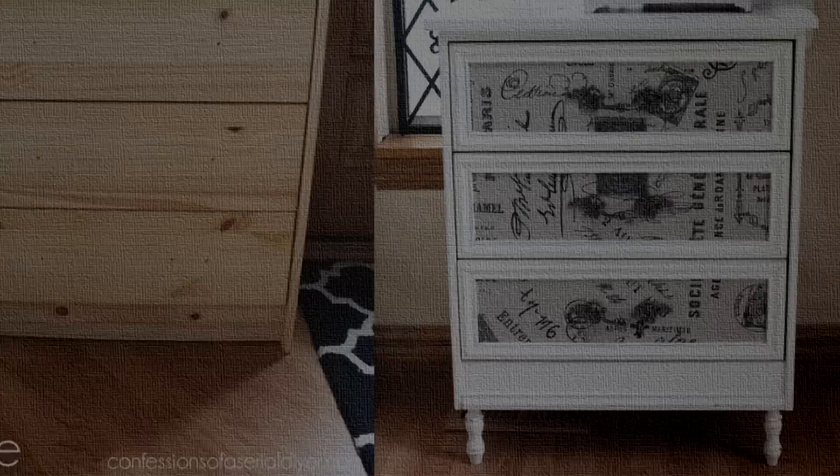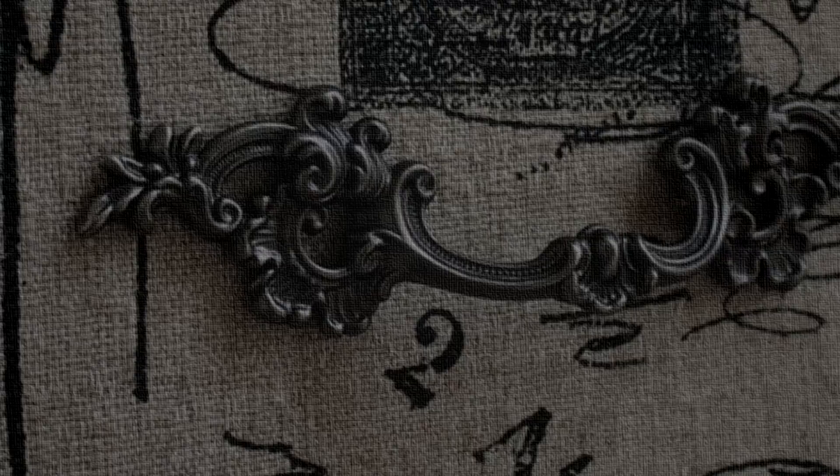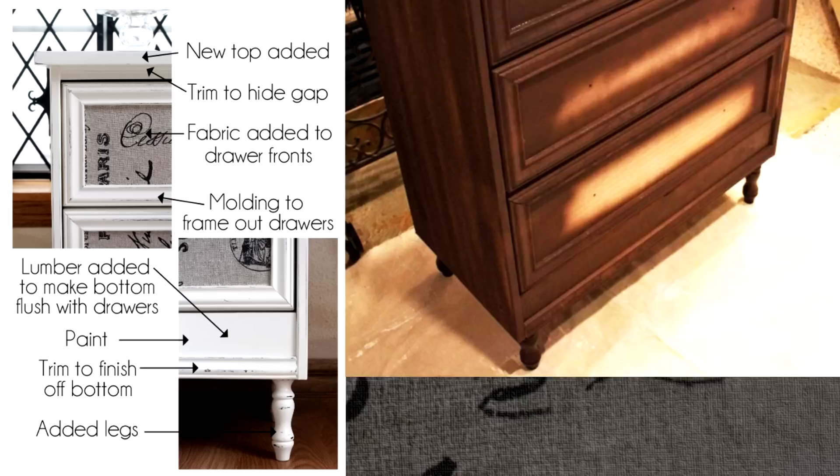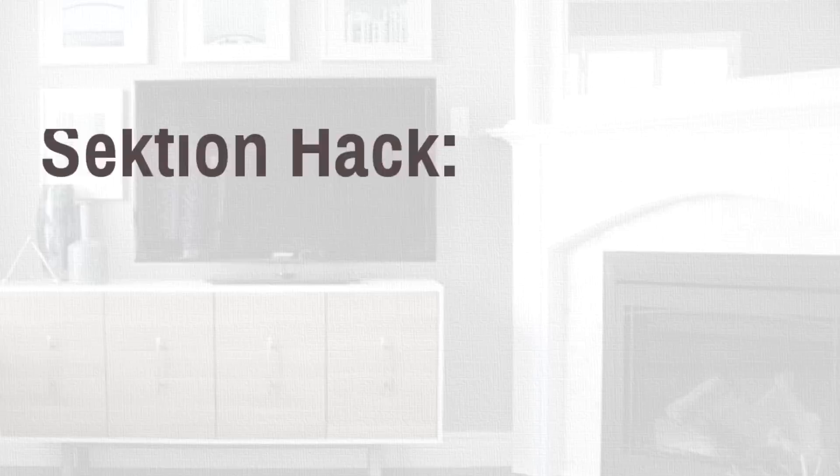16. IKEA Rast Hack by Confessions of a Serial DIYer. This is a perfect upgrade of a simple IKEA Rast to a magnificent piece of furniture. It's a simple project that involves adding a new top to the IKEA Rast, beautiful fabric on drawer fronts, some little molding and trimming, giving it sturdy legs and a nice coat of paint. You wouldn't believe it was originally a plain IKEA Rast.